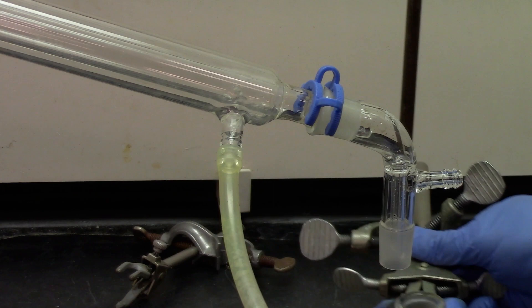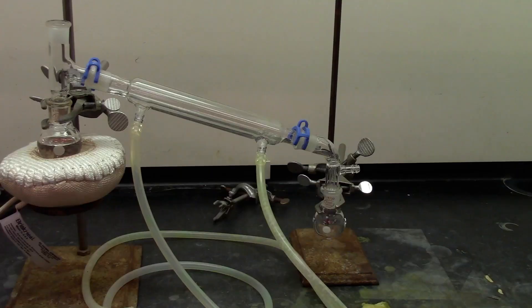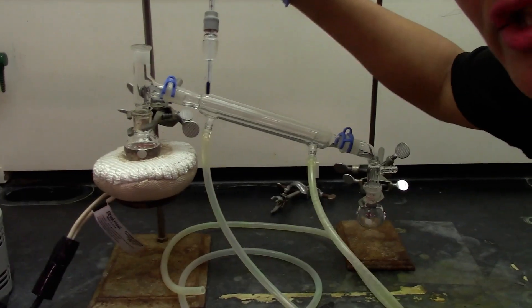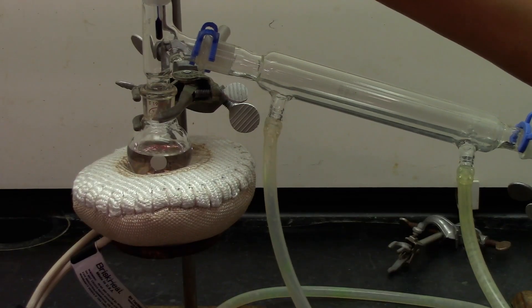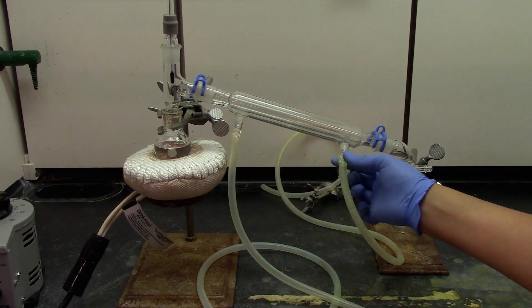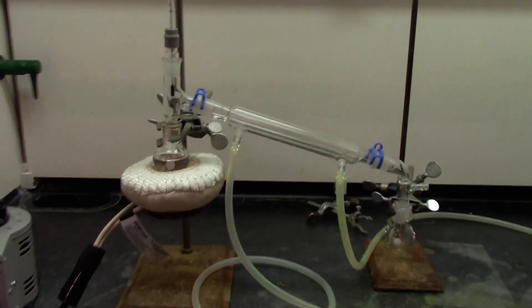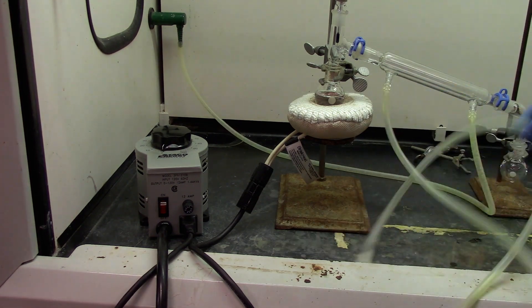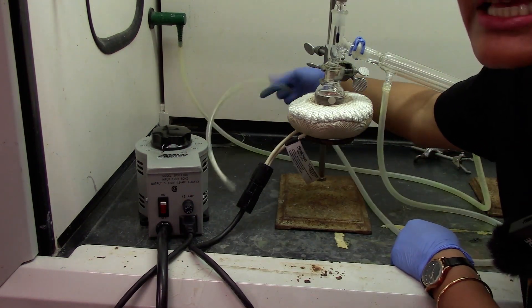Now we are ready to clamp our collection flask onto the vacuum adapter. We have the thermometer adapter which is now going to go on top of the three-way connector. The bottom one would be our water inlet — go ahead and connect this to the water connection. And the top one right here is your outlet, so this goes into the sink.